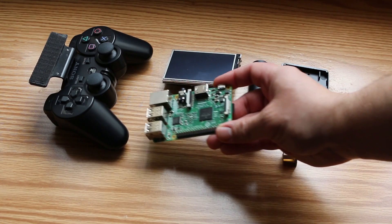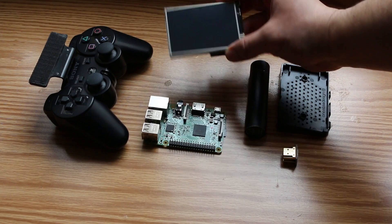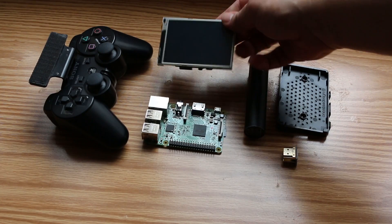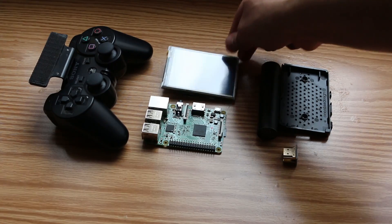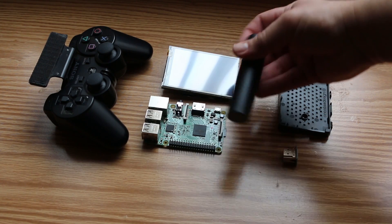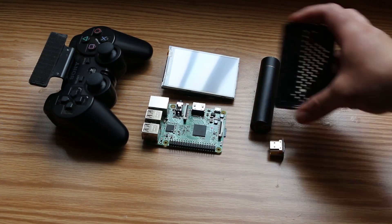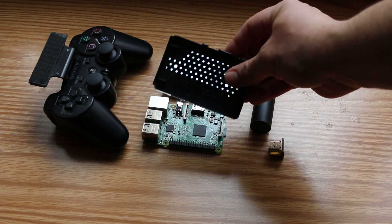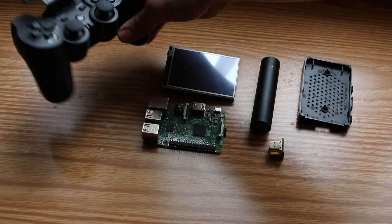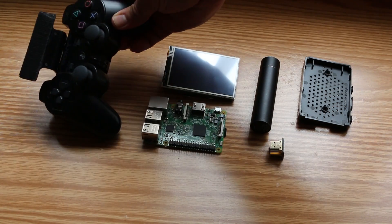Let's go over what I used for this project: the Raspberry Pi itself, a 3.5 inch display, a USB power bank, a two-way HDMI connector, something to mount the Pi on — I used the back of a Raspberry Pi case — and a PlayStation 3 controller with a game clip mounting device.